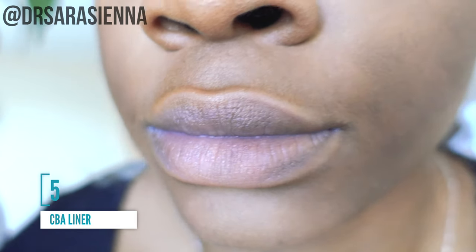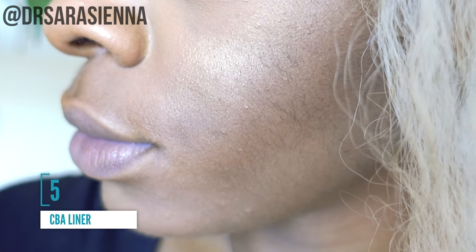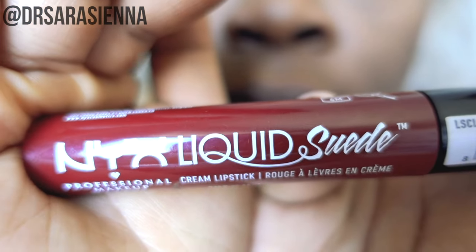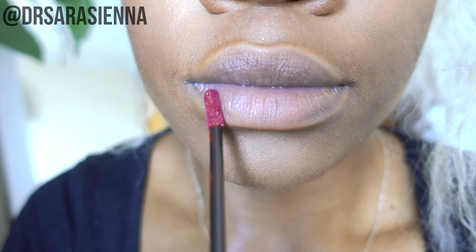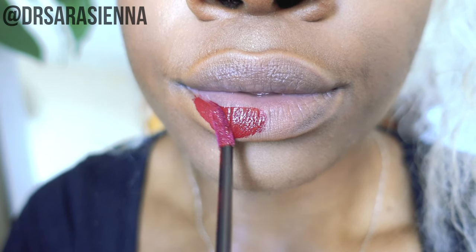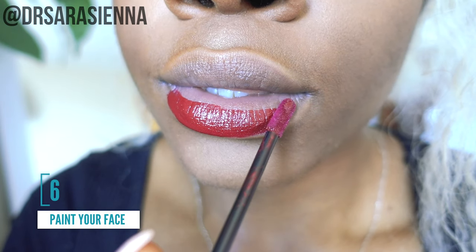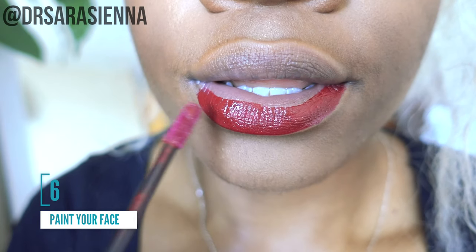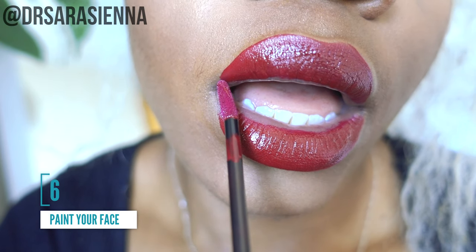Some people use lip liners — I personally cannot be bothered. I find them so drying, and the thought of having to reapply both a lip liner and a lipstick when it rubs off is just stressful. So I don't use them at all — I just go straight in with a lipstick of choice. I use a lot of NYX because I really like it; I find the formulas really smooth and soft.